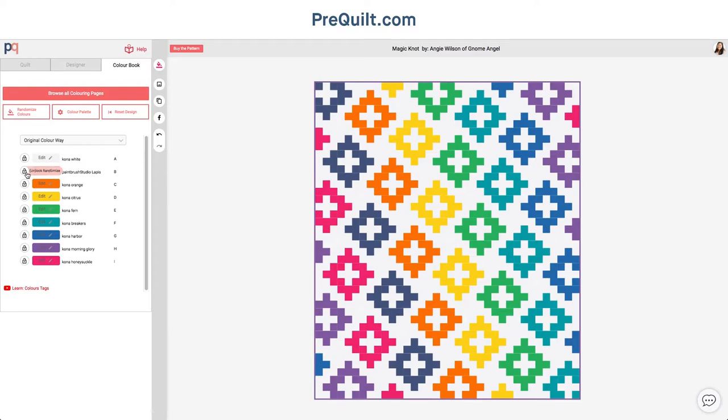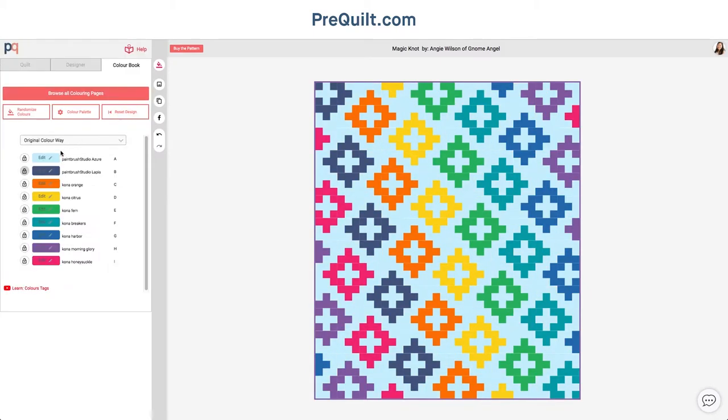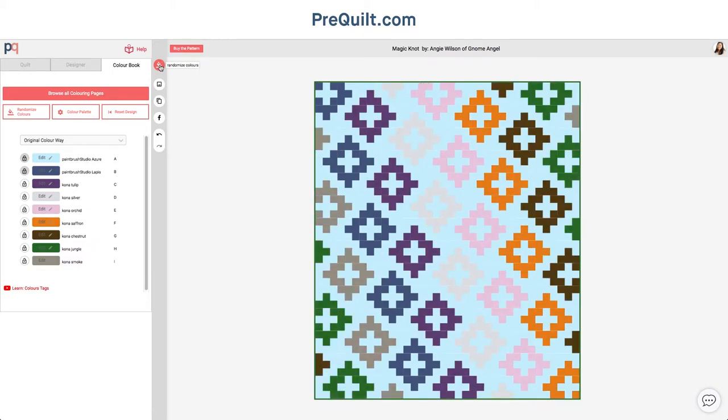So I'm going to lock this because I don't want it to change — I know I love that color — and I'm also going to go in and set the tone with the background. This is a bit strategic because I have a lot of this Azure and I want to use it up. One of the best features of Prequilt is the randomized colors, which is a really great starting point to get your creative juices flowing. I really like this orchard and that tulip, so I'm going to lock it and then continue playing.